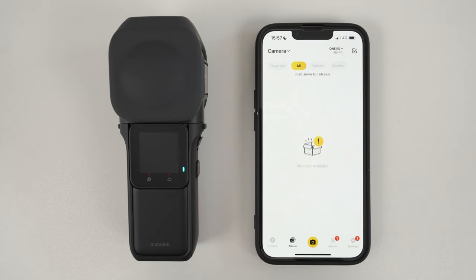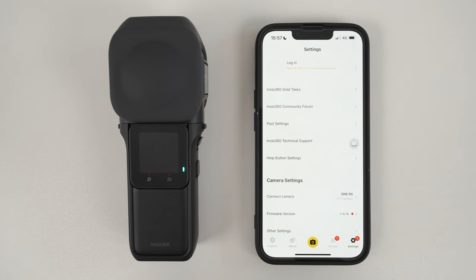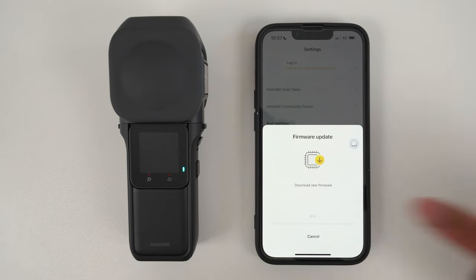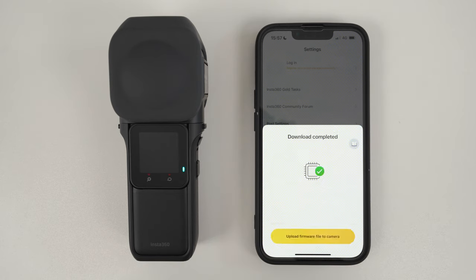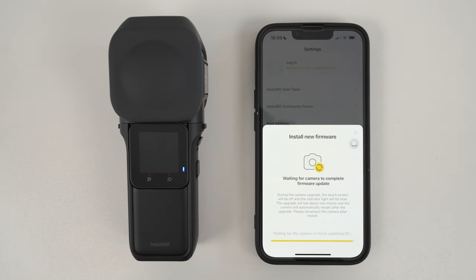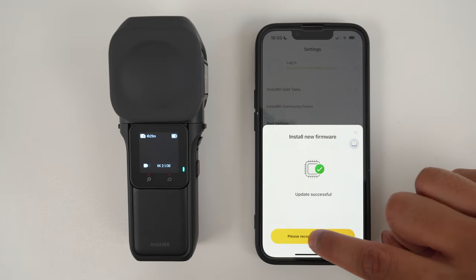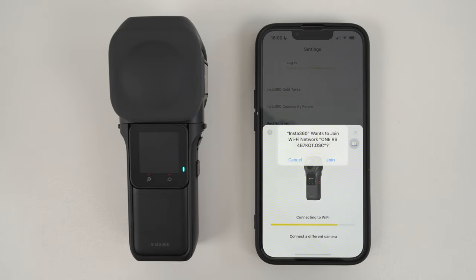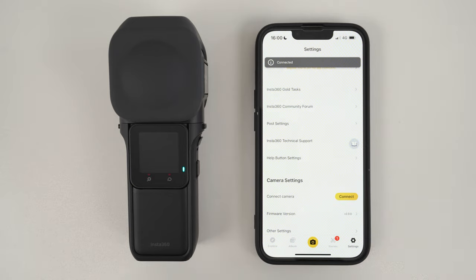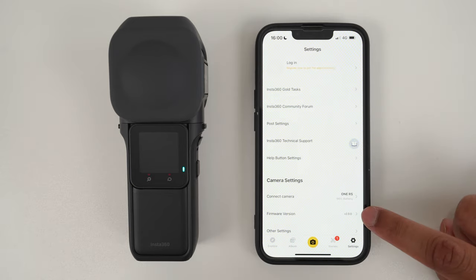The next step is to update your camera. Go to settings, firmware version, and tap start to download. Wait for the download to finish, then tap upload firmware file to camera and wait for the update process to finish. Reconnect the camera, tap join, and now your 1-inch 360 is updated to the latest firmware.